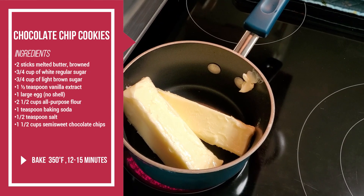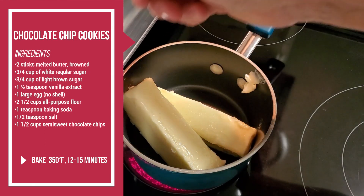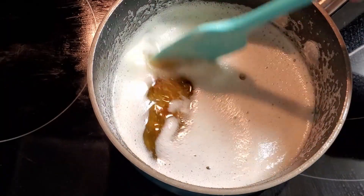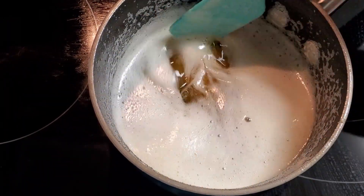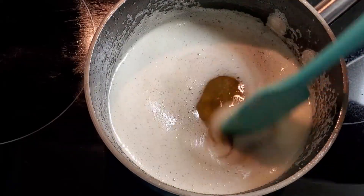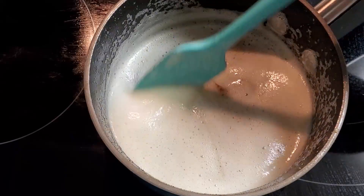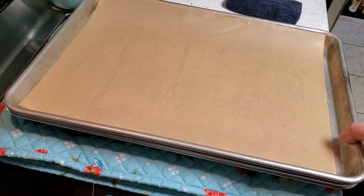I like to brown my butter, so we're going to heat this up until it starts to brown — it takes several minutes for the butter to melt. I turned off the heat. See the difference in the color? The foam is in the way, but the butter is definitely browned. You can see it's a different color; you can actually smell the difference.